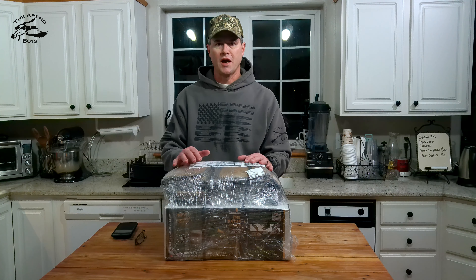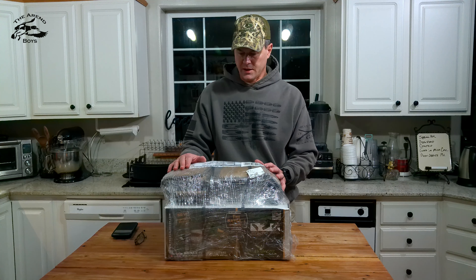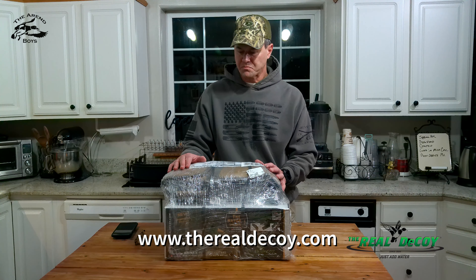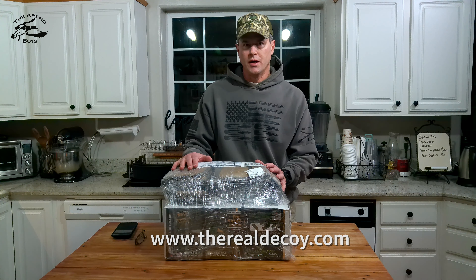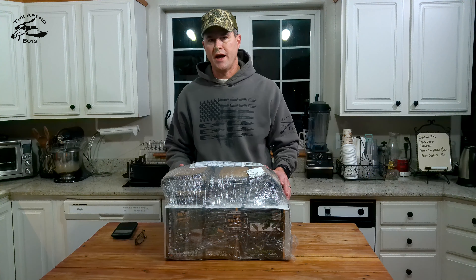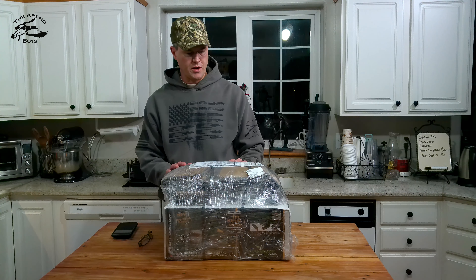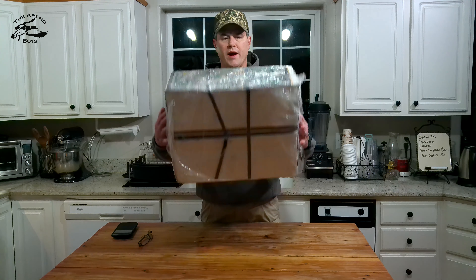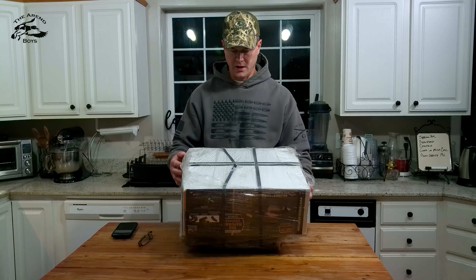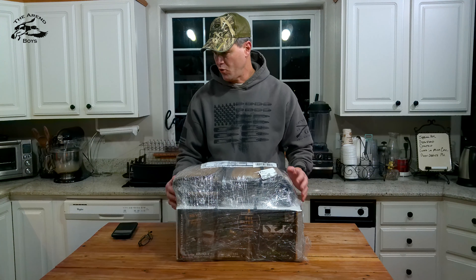This is a late Christmas gift that I just got today, that I ordered for myself right after Christmas. It's from therealdecoy.com. It's wrapped up in cellophane with some ties around it, so let's go ahead and get this opened up.